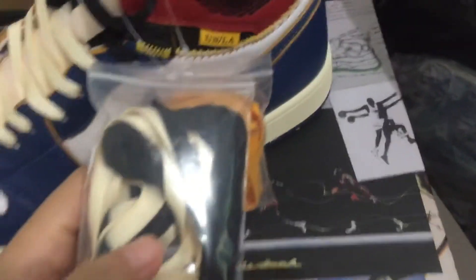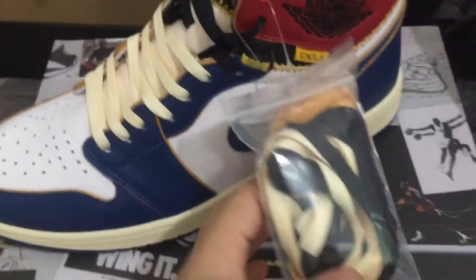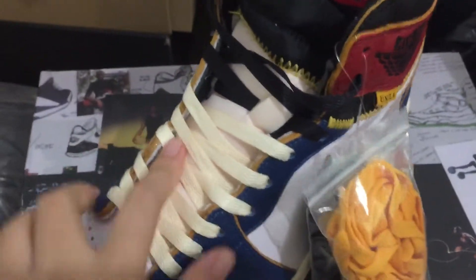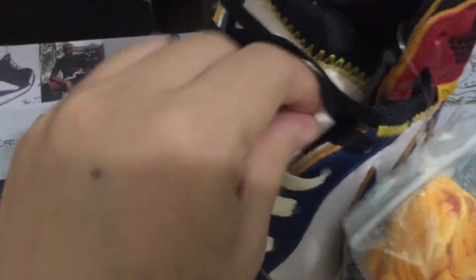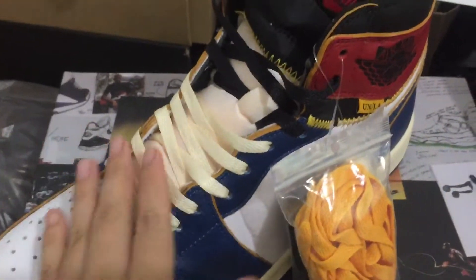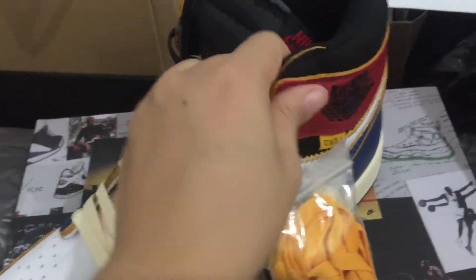Let's check the sneaker. You can see the shoelace — the shoelace is different here. You can see the color: it is different, white color and black color.